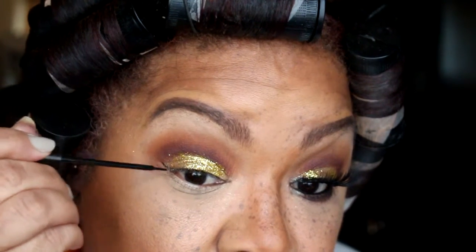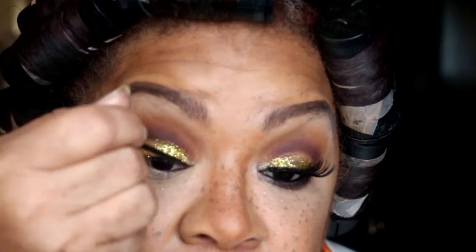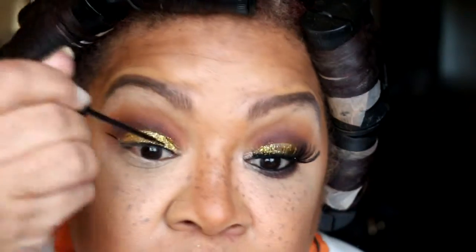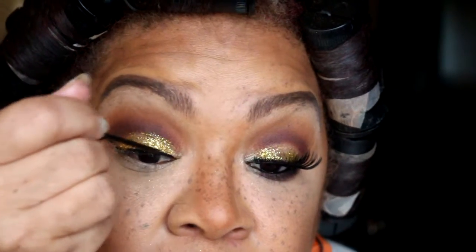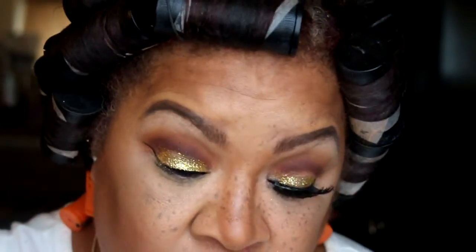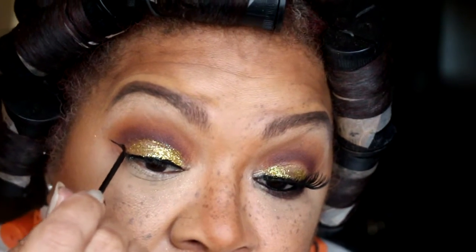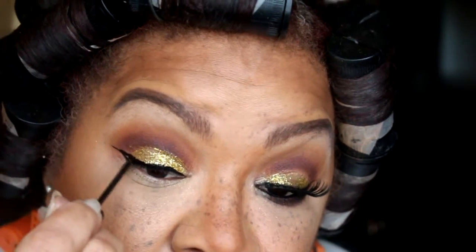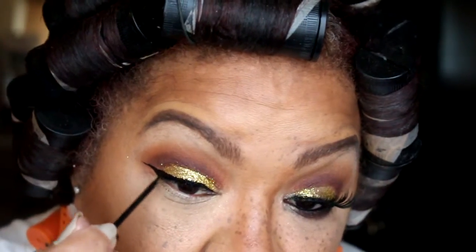Now I'm going to take my NYC liquid eyeliner and I am going to draw my wings. I'm going to line the eyes with a very thin line. I don't want it too thick — it's a nice little wing, not a very thick wing.